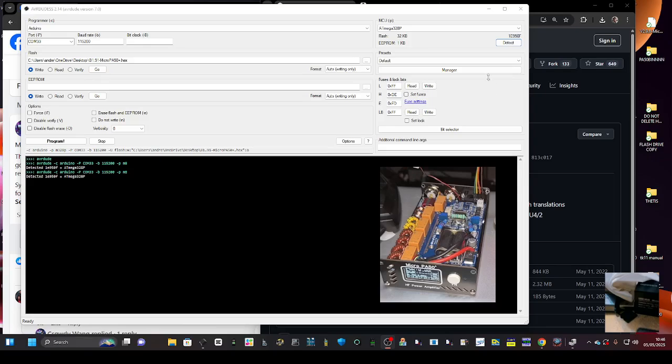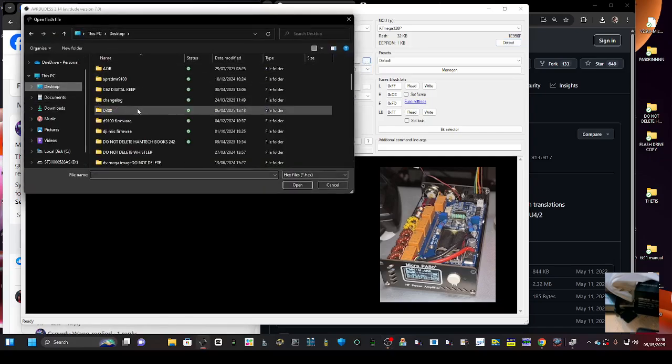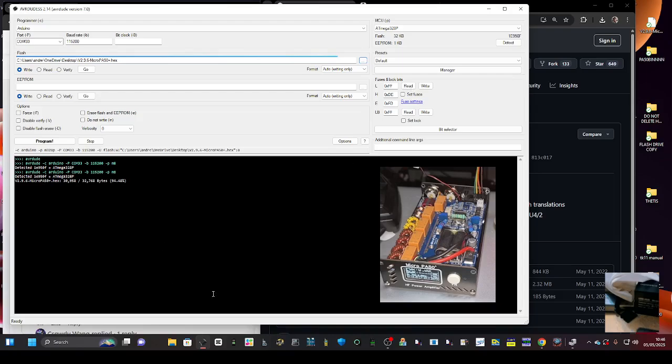We haven't changed anything else, so now we're going to select the bin file. At the moment it's showing 1.91, so hit the dots, go to the desktop, find the file labeled V2.9, double-click it, and it's loaded. Just remember we'll need to reboot the Micro 50 after this is finished.